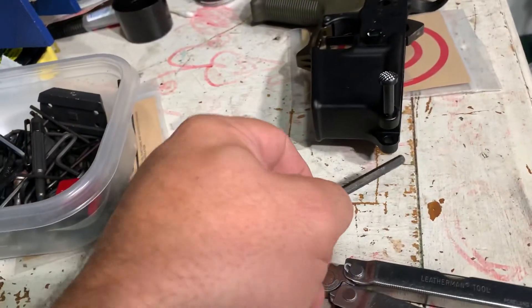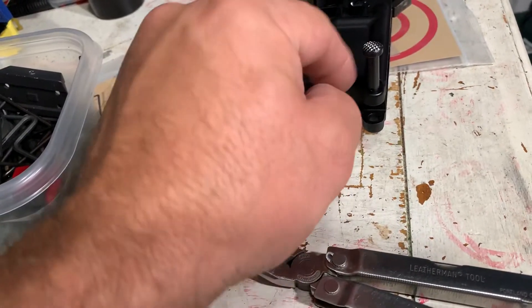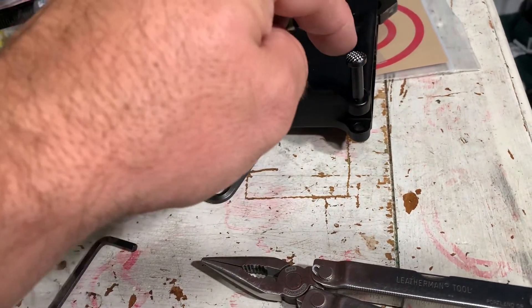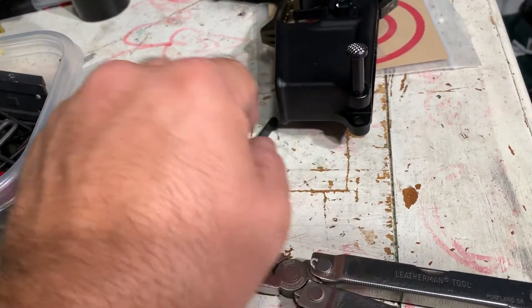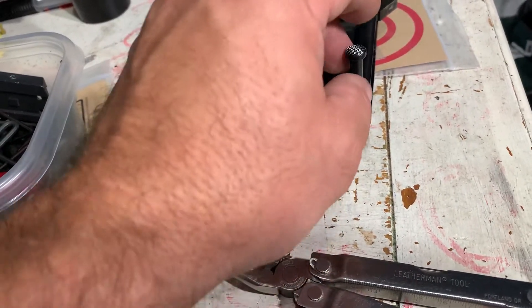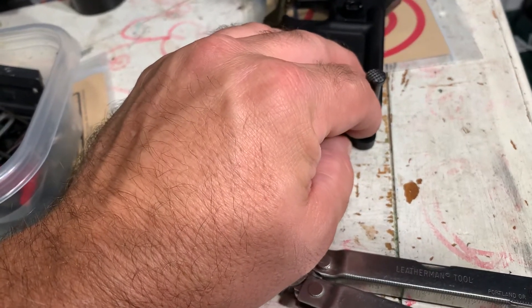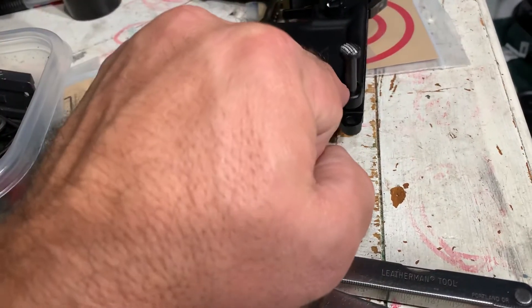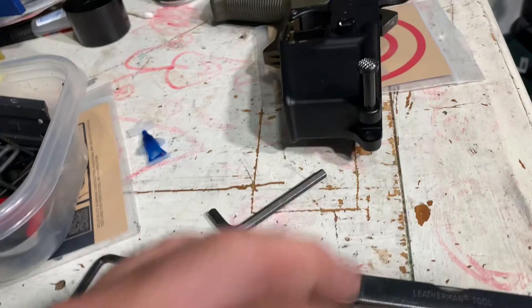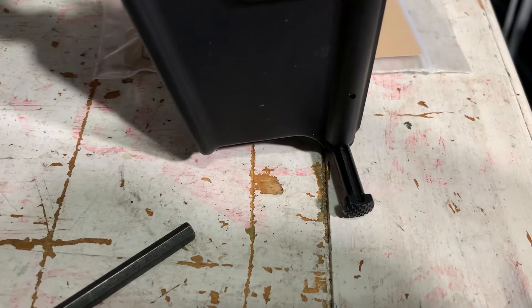I stuck it through here, holding the pin and spring in, then slid this — pushing this out. As soon as I felt the pin compressing up against the takedown pin, I just turned it until I heard the click where the pin snapped into the groove.